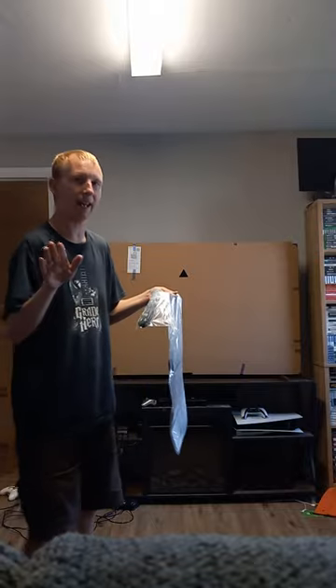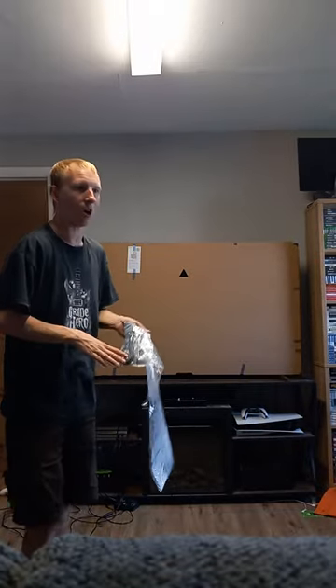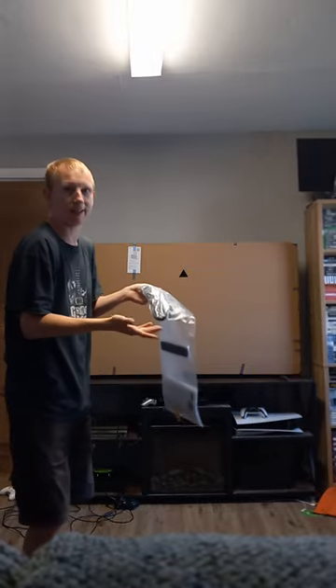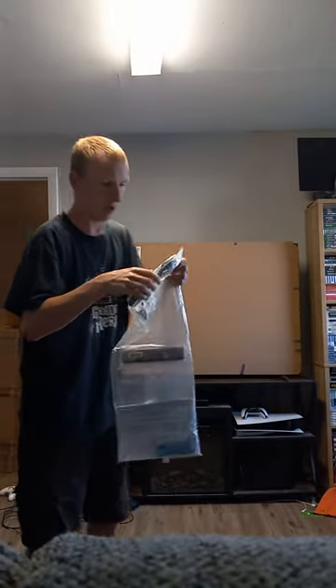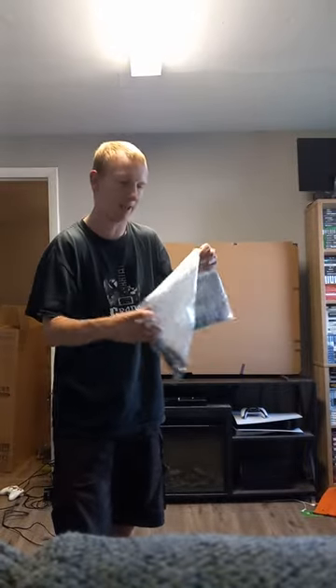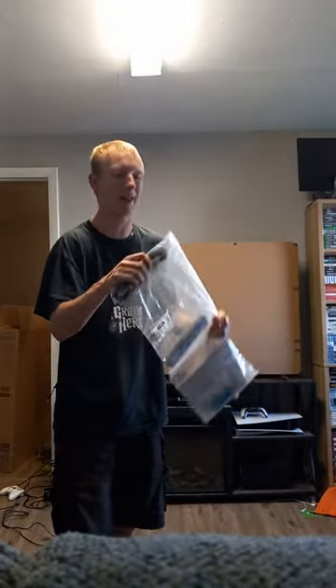All right, so now we're here with part two of the setup video for our Sony X90L television. We're going to get ready to plug it in. We got the TV basically set up and everything, so we're going to go ahead and get the power cable and the remote — we'll probably just use the remote that we currently have.